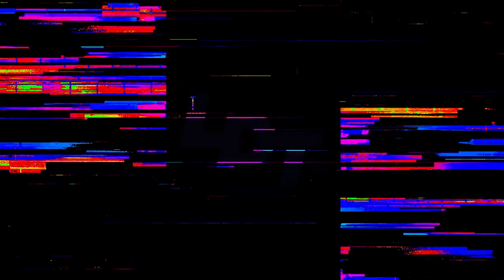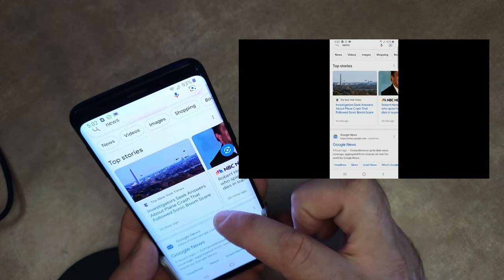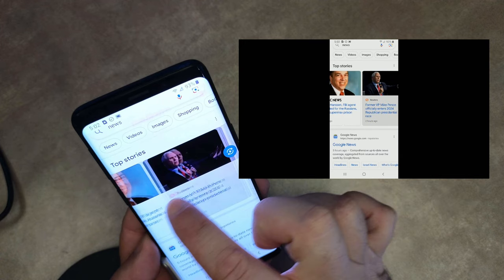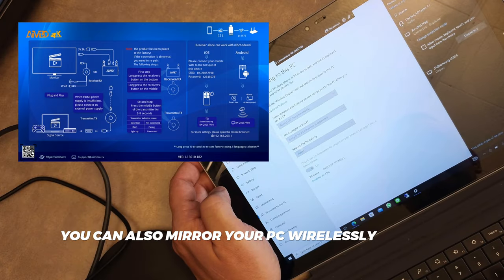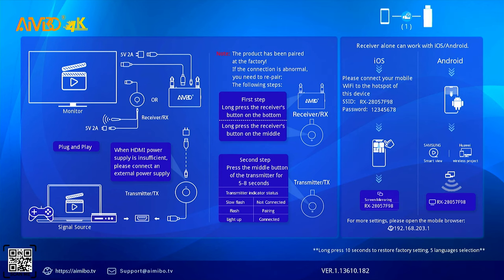If you want to use this kit as a mirror cast device to mirror your phone to a display, you can do that — you can bypass the transmitter completely and connect your phone directly to the receiver. The instructions on how to do this are shown on the receiver screen whenever it's not getting a signal from the transmitter.